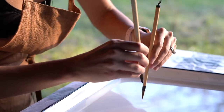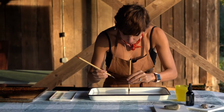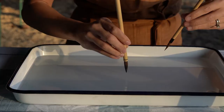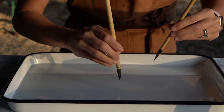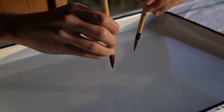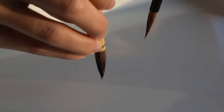Once you have those brushes set on the correct side, you're ready to get started. Take your ink brush and lead it towards the surface of the water, keeping it perpendicular and going nice and slow and relaxed. Take the tip of that brush and just lightly tap the surface of the water.